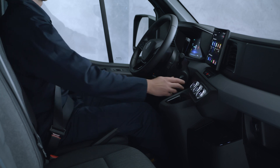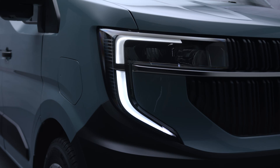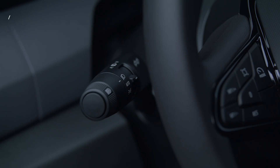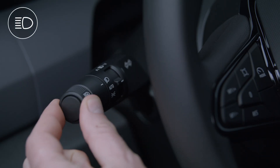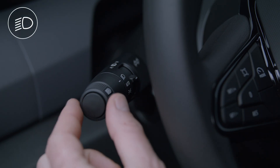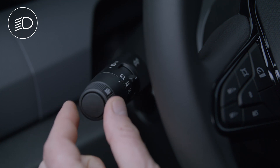To activate the high beam headlights, the engine must be running and the low beam headlights switched on. Just push the control lever like this. To return to low beam, push the control lever again.